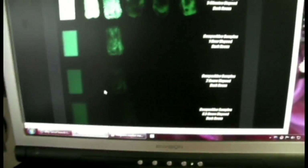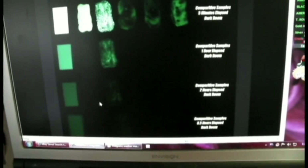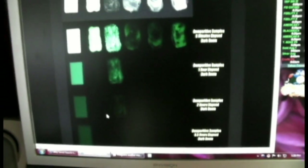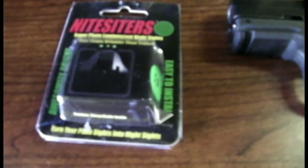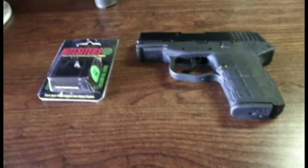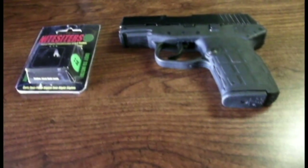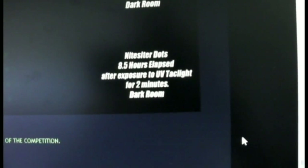So I did my own little test. I charged them up and put them in the basement, taking photos after 15 minutes and an hour. After my test, I charged them with my TK10 for a couple seconds, and after about 15 minutes they were pretty dim — I could still see them, but they weren't showing up on the camera. On their website, they say they charged their night sighters with a UV tack light for two minutes, and eight and a half hours later they're still glowing.